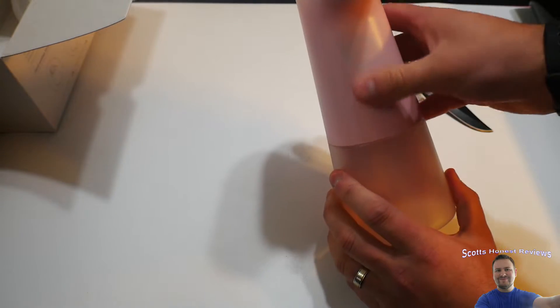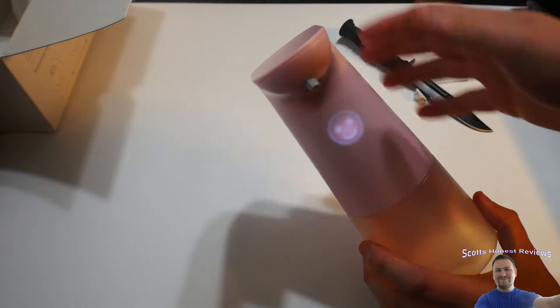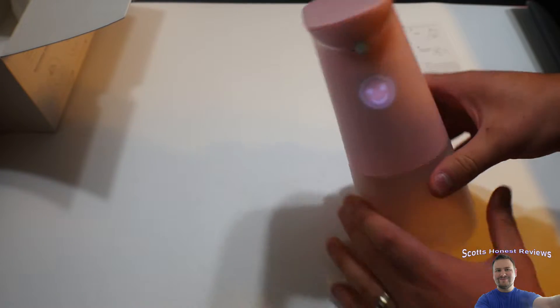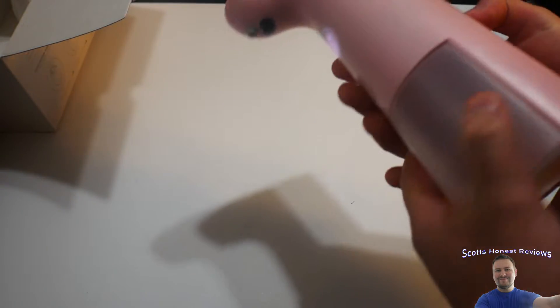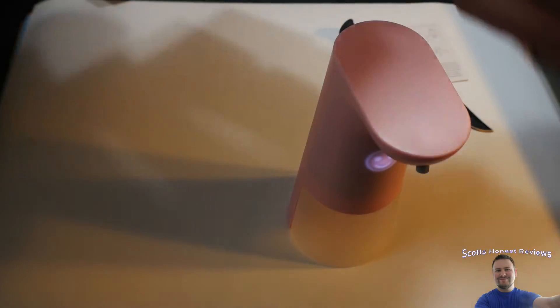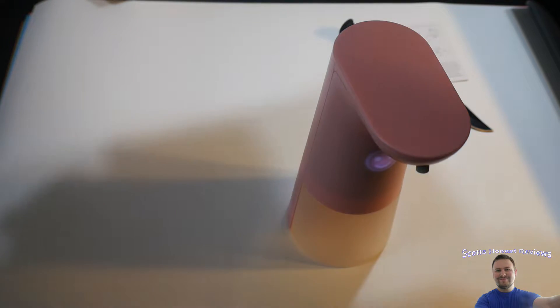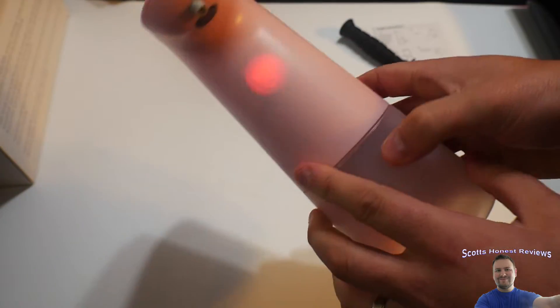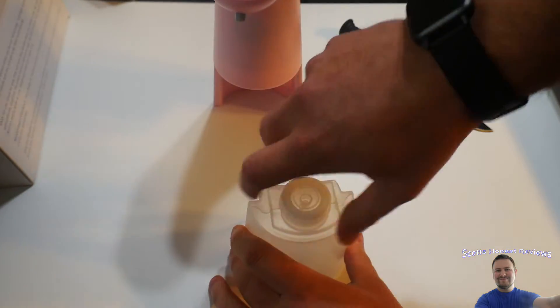Press and hold three seconds — oh look at that! How close do you have to get? Now it's red, what does that mean? You don't have to press and hold — we just simply pressed it once quickly and it turns off, press it again quickly and it turns on. All right, let's go ahead and fill this up with some soap.